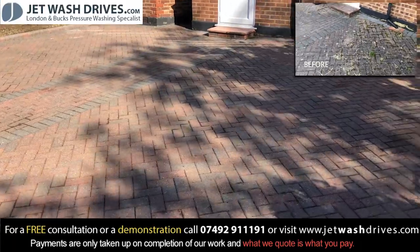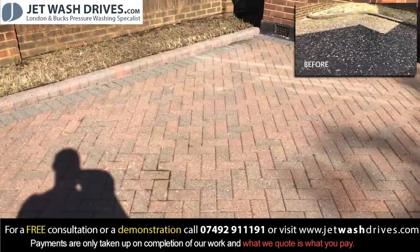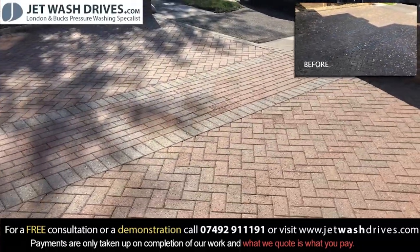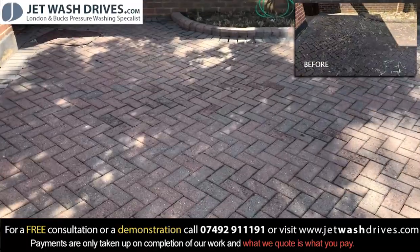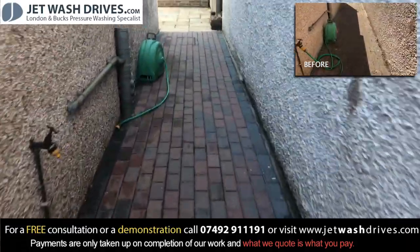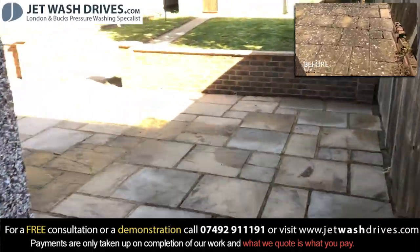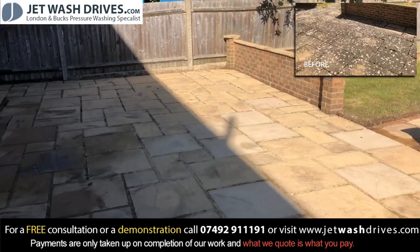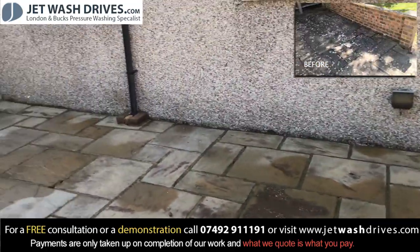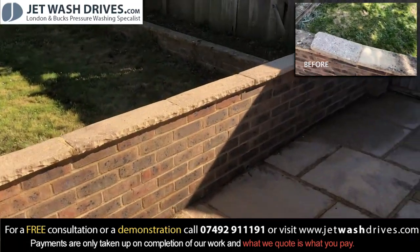Jet wash drive - come to the end of the day, finished the main clean, just waiting for it to dry. You can see a few little wet bits in the cracks but generally it's looking a lot better - looking like a new drive. Let's get a look at the back - you can see the pathway's been done, drying off, and the walls are looking good.